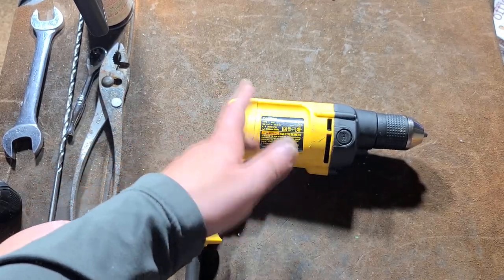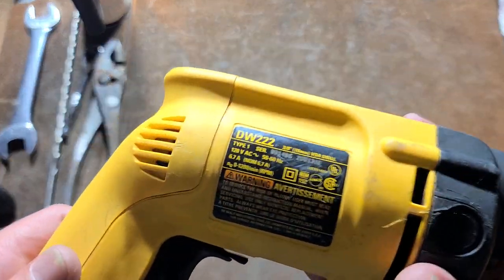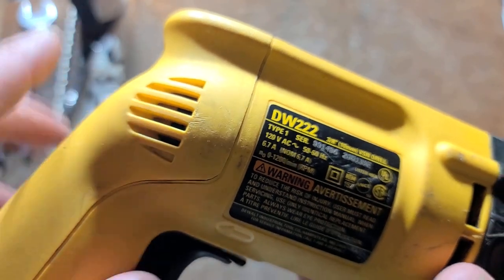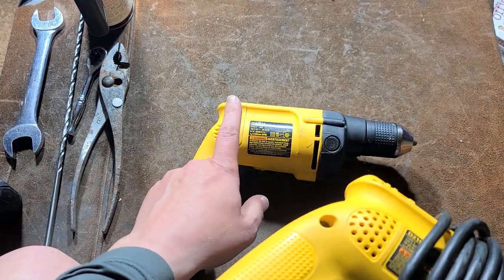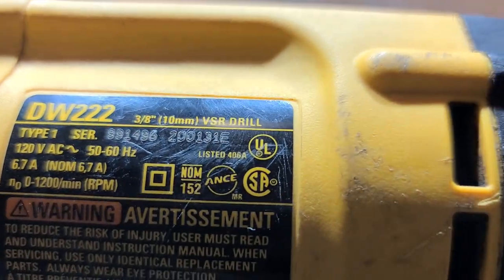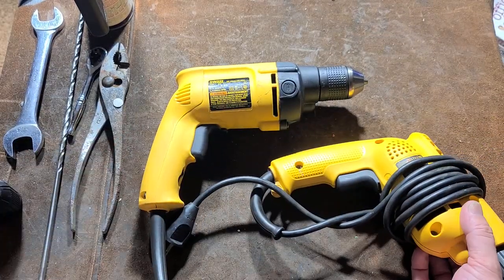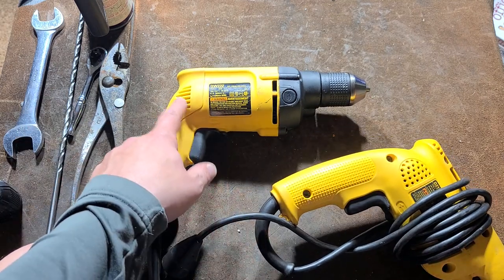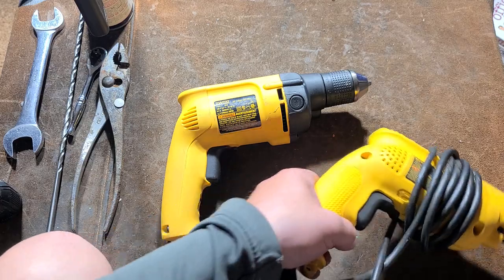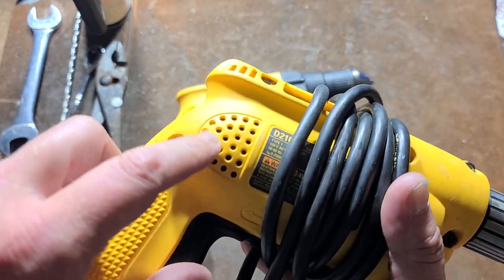This is like their universal body shape, the most infamous being the DW-235G — the half-inch drill that's been sold at Home Depot for more than 20 years. What made me particularly stoked about this one is it doesn't have round holes — it has slots. This is an old American-made one; we can tell by the serial number that it is a 2001 model. It doesn't say 'made in Mexico.' The Mexican-made ones are just fine in my opinion, but it is cool to find an old American-made one.